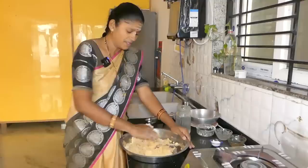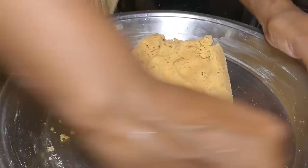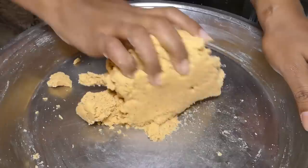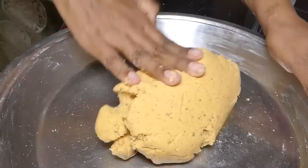Please mix and cook the chakli. It has to be put in the basket. Take the chakli so it can be put in the basket. Add the chakli.